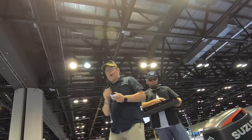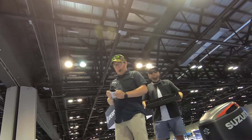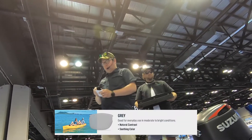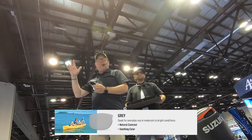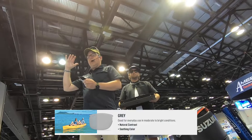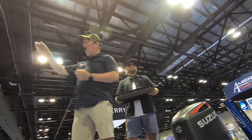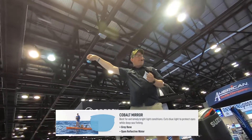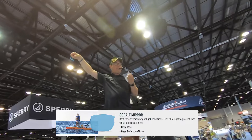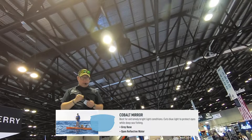All of our fishing-specific lens tints can be found in our floating collection. We have a gray lens for those cases where you're going to be inundated with light — it's a great all-around polarized fishing lens. We also offer our gray lens with cobalt mirror, which gives you a little bit of extra protection from bright sunlight. Great for being out in salt water or open water all day long.